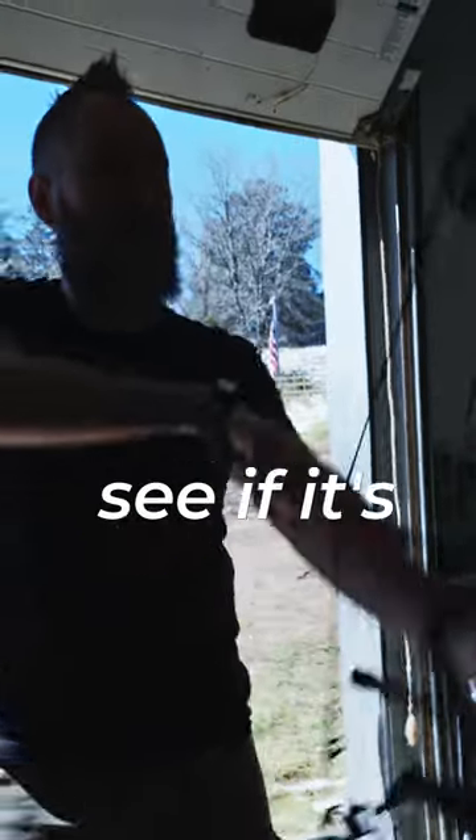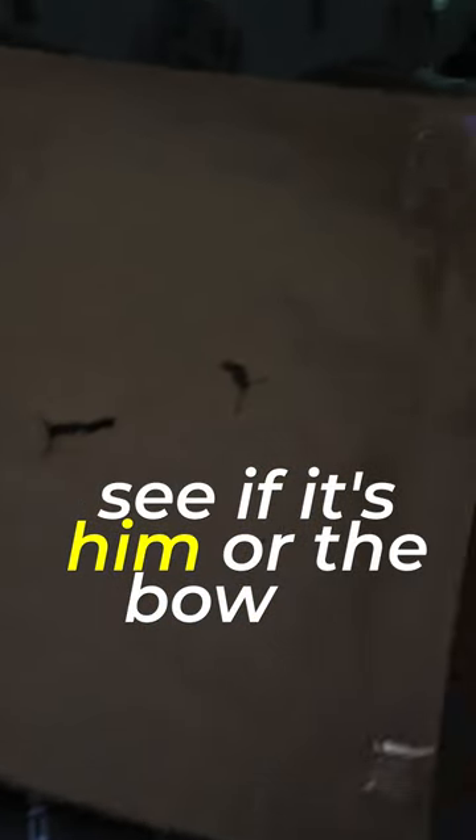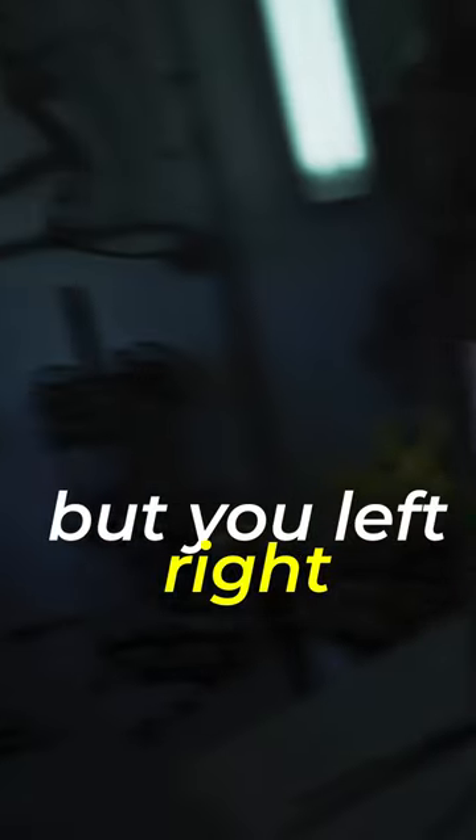That's not good — that's a pretty rough tear, but we'll see if it's him or the boat. So close. Your knock point's a little off or your timing's a little out, but your left to right's minimal.